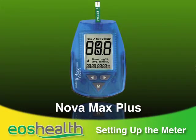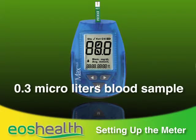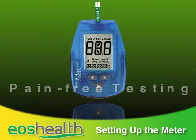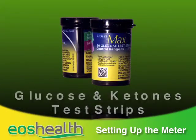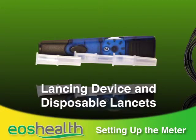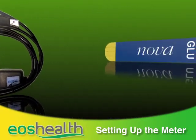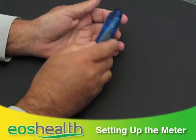We'll be using the Nova Max Plus blood glucose and ketones monitoring system — we'll call it Max for short. Max measures either your blood glucose or ketone levels, and it requires only a tiny blood sample of 0.3 microliters, so the meter can use a very thin lancet, making testing virtually pain-free. You receive the meter, packages of glucose and ketone test strips, vials of glucose and ketone control solutions, the lancing device, disposable lancets, and a cable for connecting to your PC. Be sure to only use the supplied test strips with the Max meter. Your meter comes complete with a battery good for about a thousand uses.